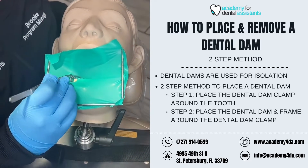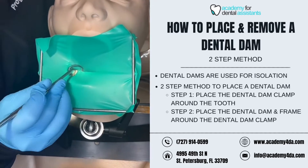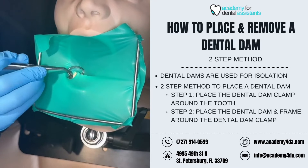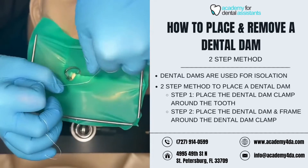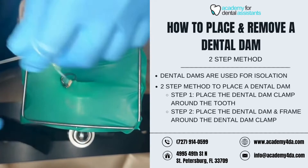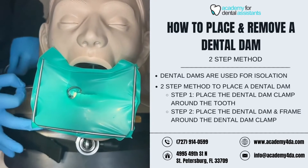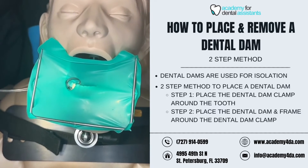Now I'm going to use my cotton pliers to help pull forward my dental dam to isolate it to just our working tooth. Once that's covered, I'm going to grab my floss and floss the mesial and distal contacts of the teeth so that the tooth is fully isolated. I want to make sure my ligature is coming out of the mouth so that, in case the dental dam were to pop off and go down the patient's throat, the dentist or dental assistant can quickly pull it to retrieve it.